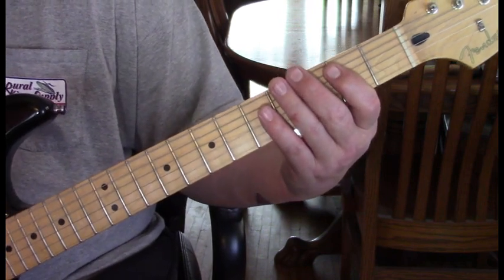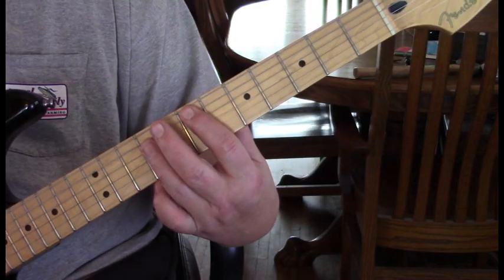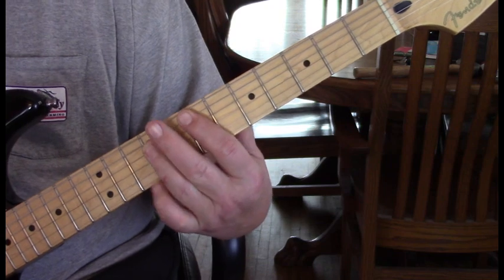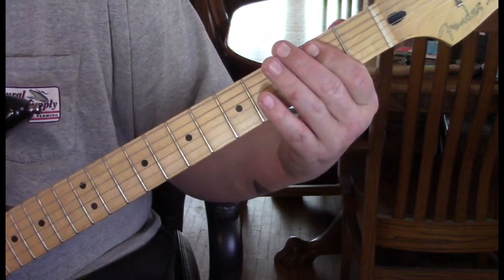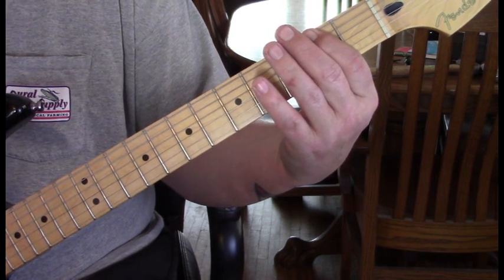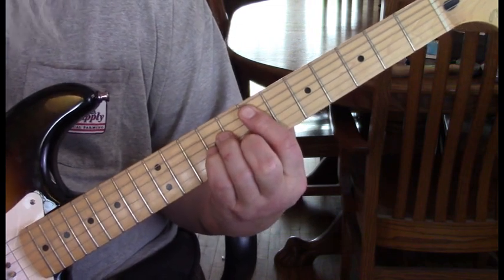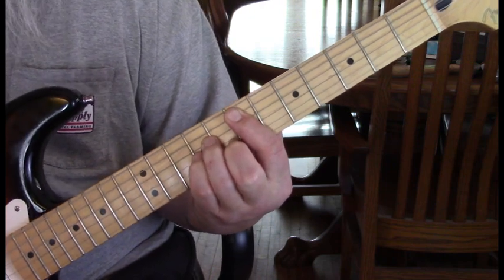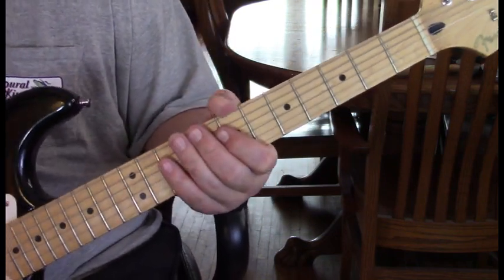There are four of those G licks, and then we change it up a little. We're going to go to an E — the 4 chord. We've played our B minor, now moving to the 4 chord, that E. Billy plays the 2nd fret of the 6th string, slides off to the 1st, and then off to open. Then comes up and plays that E minor at the 7th fret. Then we're going to do a couple more of the G licks.